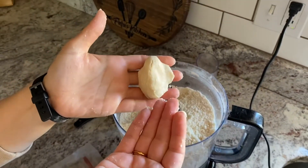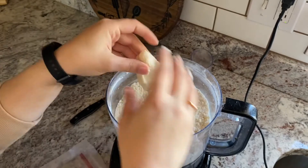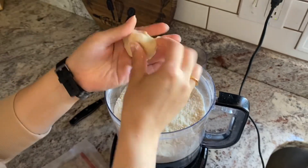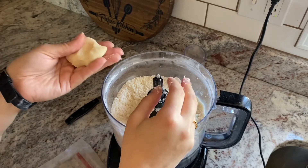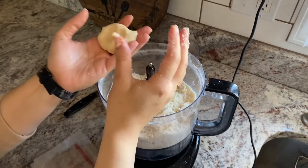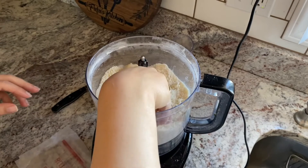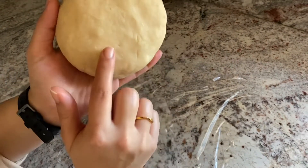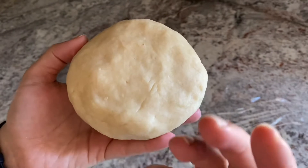Once you get your hands in there and start bringing it all together, you can see it's going to come out into a nice, buttery, flaky crust — you can actually see the butter in there. It smells so good, just like butter. So even though it looks like crumbs, all you have to do is grab it, use your hands, and it comes together. Now I'm going to form this into a flat disc.